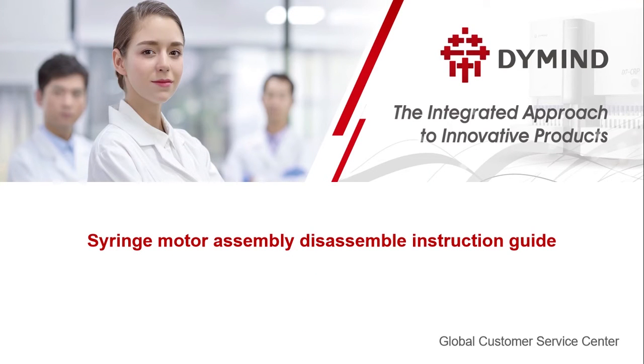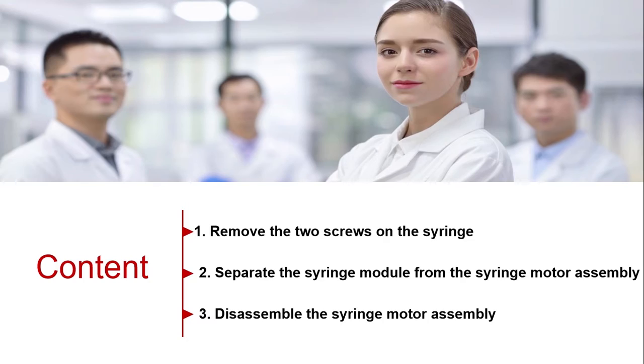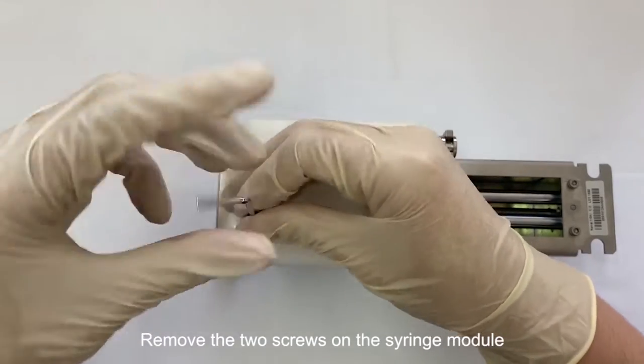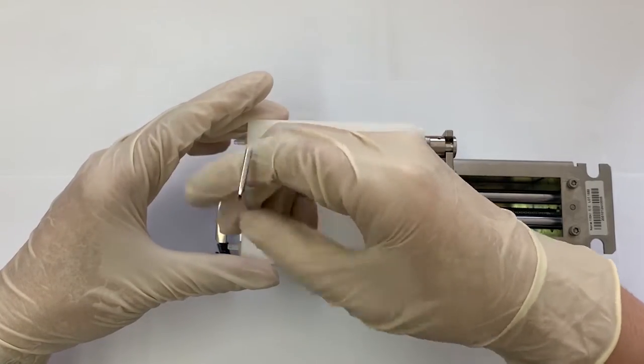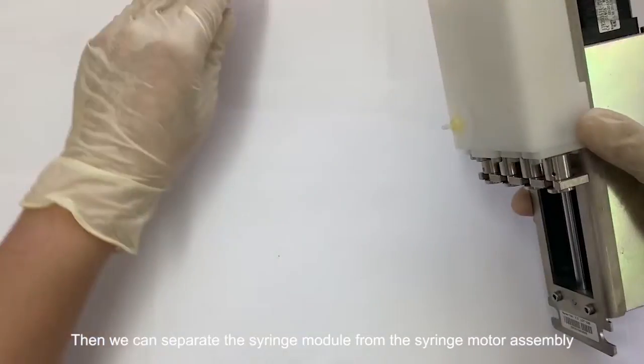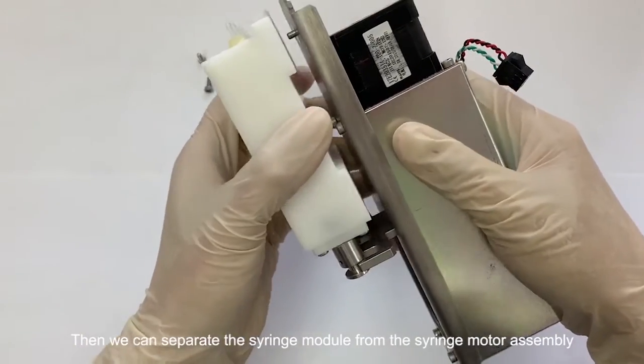This video shows how to disassemble the syringe motor module. Remove the two screws on the syringe module. Then we can separate the syringe module from the syringe motor assembly.